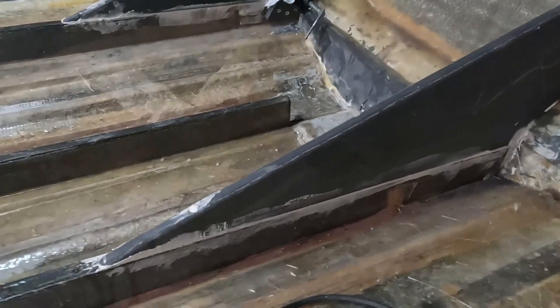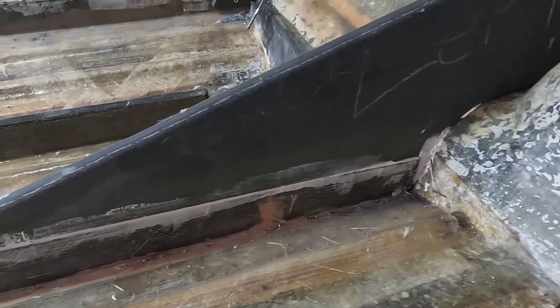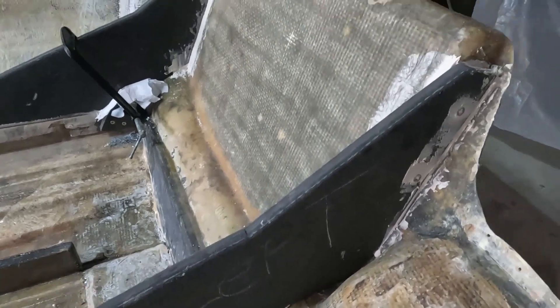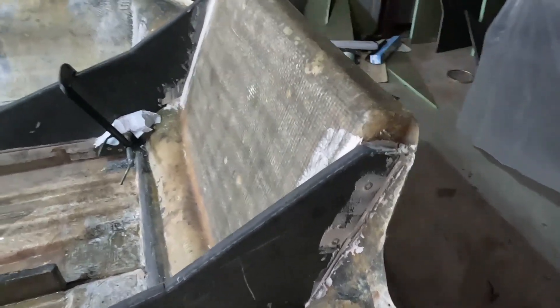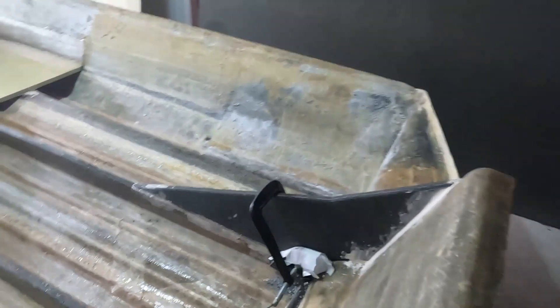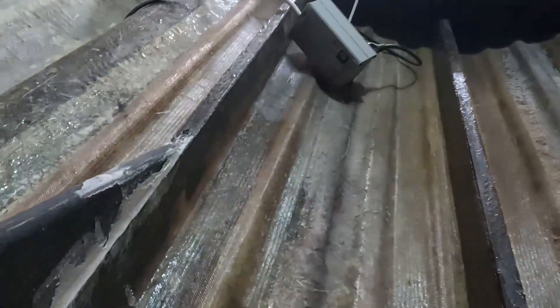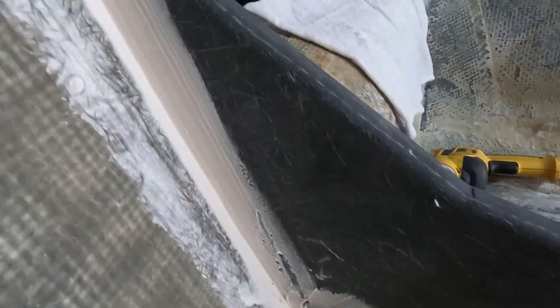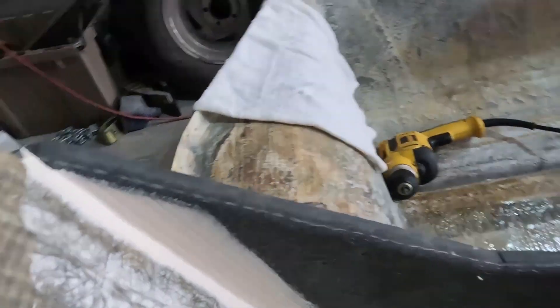For doing stuff like this, we just lay a nice bead on it and squish it together. They can clean up the excess from the bead. But when we laminate two pieces together in a flat orientation like we did with the transom, we use a grooved trowel to get it on there evenly, so when it squishes together it's nice and even. You don't get high spots where it kind of floats and will squish out on you.